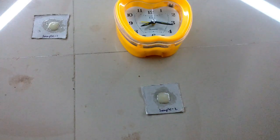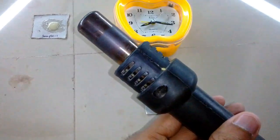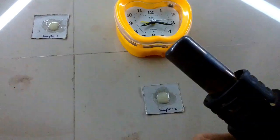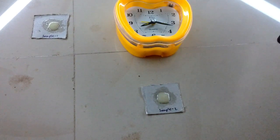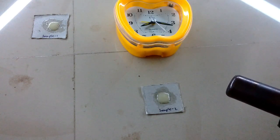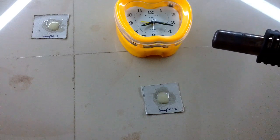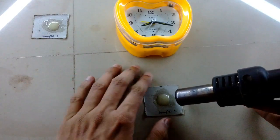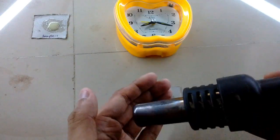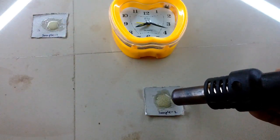I've kept sample one to dry at room temperature and sample two under the SMD rework station blower. I'm using the lowest setting on the blower — about one inch away from the nozzle, the air feels about the same temperature as a cup of tea after about 10 minutes of making. Right next to the tip it's close to 50 or maybe 60 degrees Celsius, but one inch away it just feels warm like tea. You can track the time on the Apple clock.